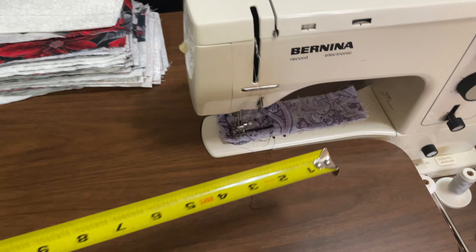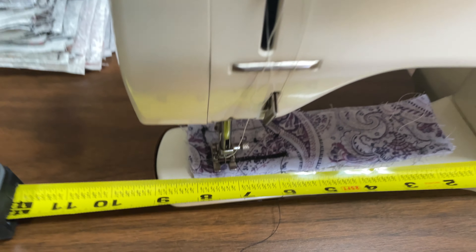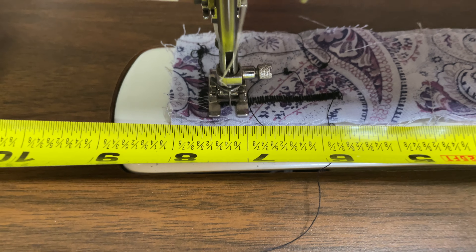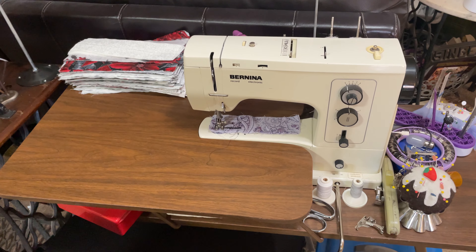Bernie here, our Bernina 830, is a normal size sewing machine and it's got a throat space a little over seven inches. This is your average sewing machine size right here.